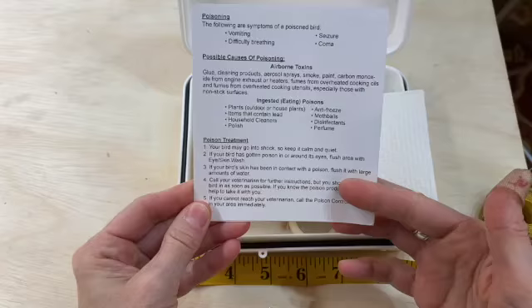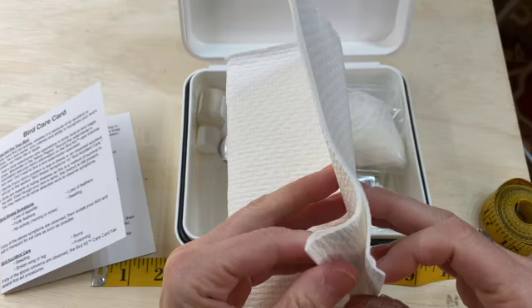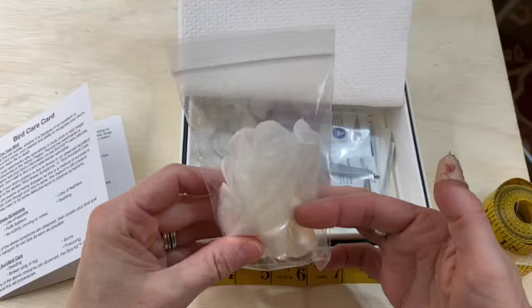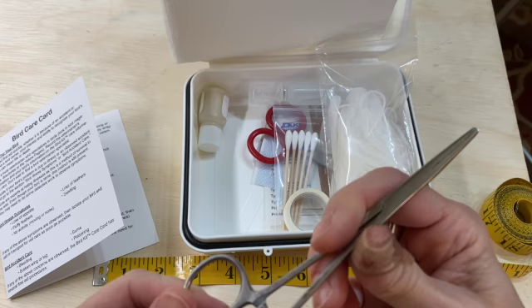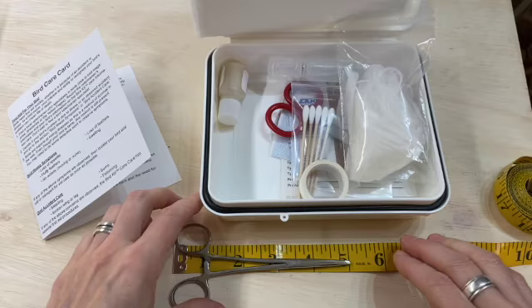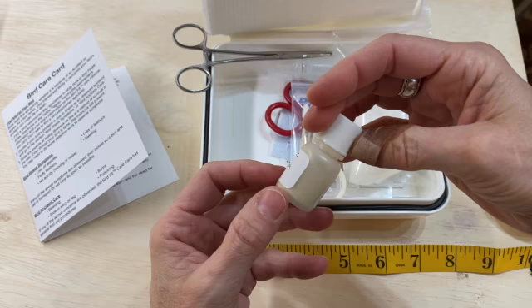I don't see anything in here that says how to replace the contents. It has a piece of disposable towel, a pair of non-latex gloves, and a pair of hemostats — they are pretty thin. These are five inches. It also has a small bottle of animal product septic powder.